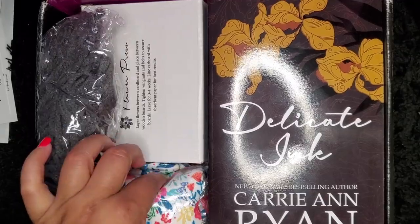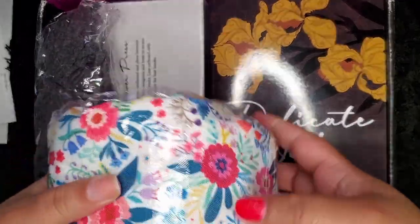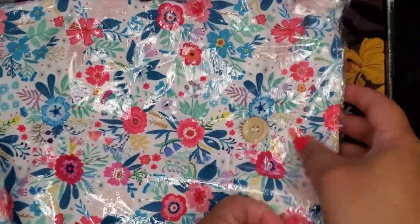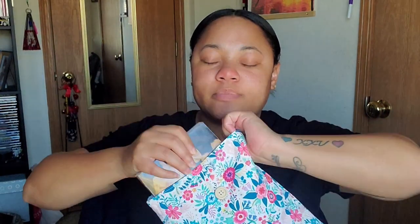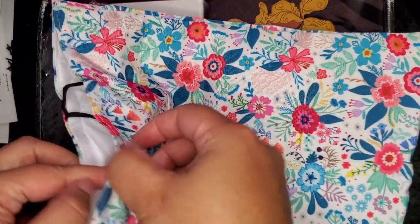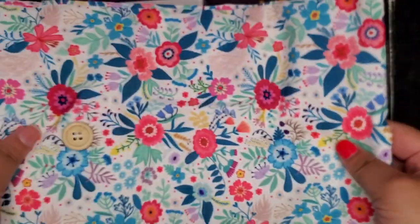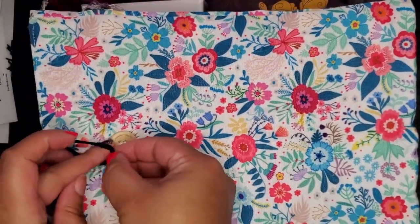Next up we have this nice flower pouch. I think it's a pouch for your books — look, here's a book and you put it in there. It fits nicely with a little closure and it's a nice little pouch for your book. I really like this and I love the flower design. It's so pretty and so soft — definitely a great idea.